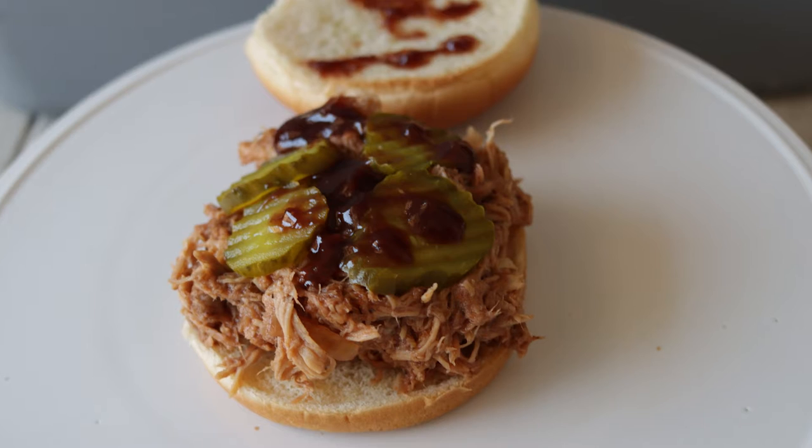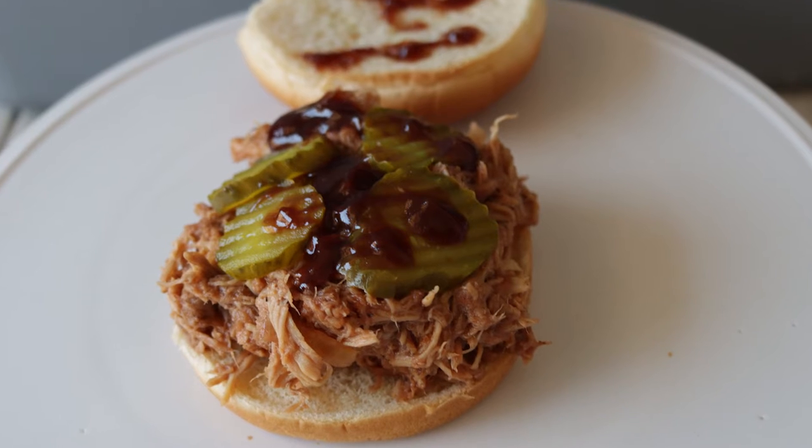Hello and welcome to In the Kitchen with Matt. I am your host, Matt Taylor. Today I'm going to show you how to make a super yummy and super easy pulled pork. You can use this for tacos, you can use it for pulled pork sandwiches and add barbecue sauce, whatever you want to use it for. It is super easy, super flavorful.